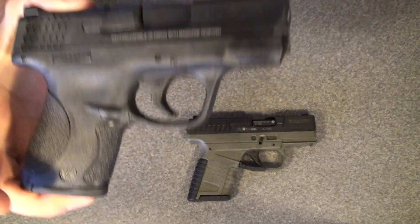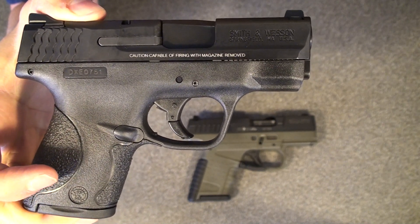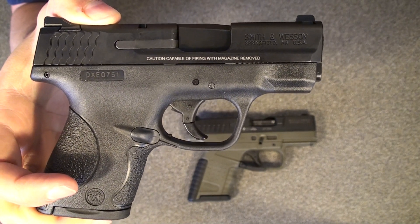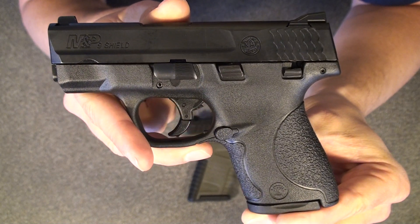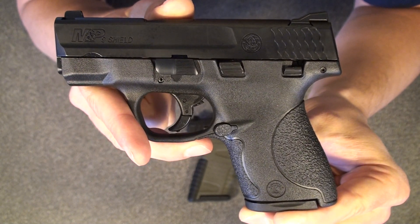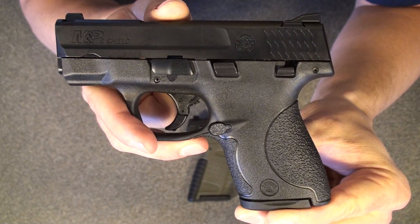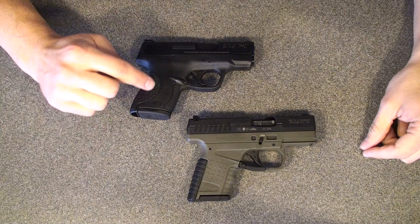First question: how did this little M&P Shield shoot? I put about three to four hundred rounds of cheap Federal and cheap S&B ammo through it, and it worked just perfectly — no hitches and nothing of note. It was perfectly reliable, very accurate, just as accurate as any of my other handguns. I also ran about two boxes of hot Fiocchi plus-P stuff through it, and it handled it great. I couldn't really even tell the difference between the hot Fiocchi stuff and the tamer Federal or S&B, so I was very impressed.